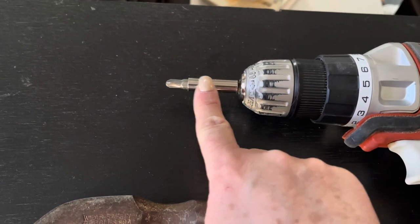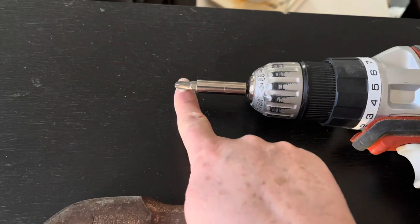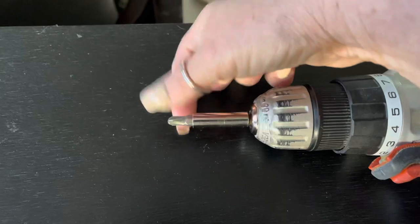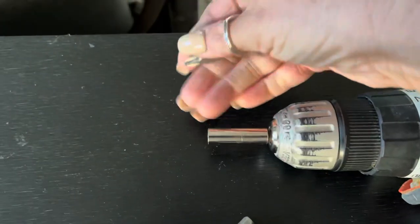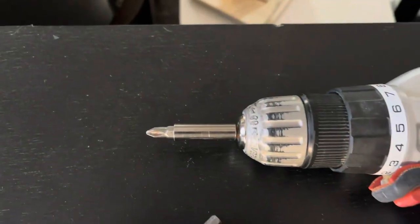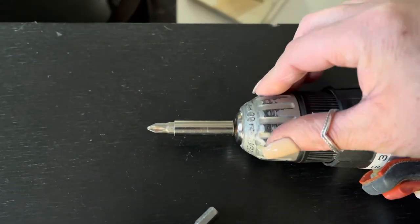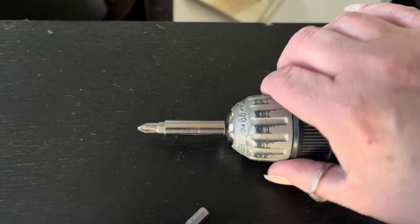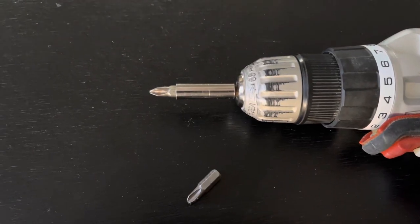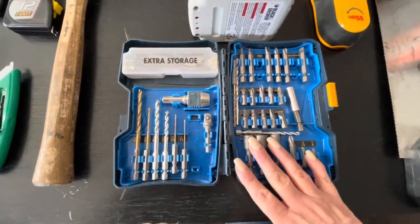It will also come with this bit here — a little extension that you can fit in the drill. So if you're using one bit and need to do a quick change because you're using a different screw, you can just pull this one out and put the other one in real quick and carry on with your project, rather than having to undo and redo the whole portion. It's a quick release, so it's a very handy item to have.